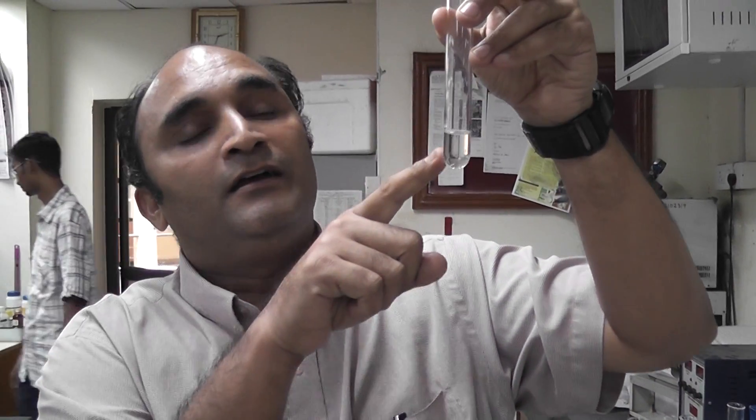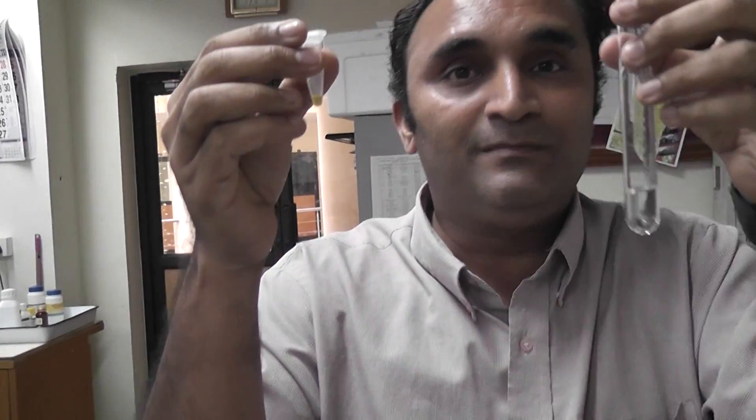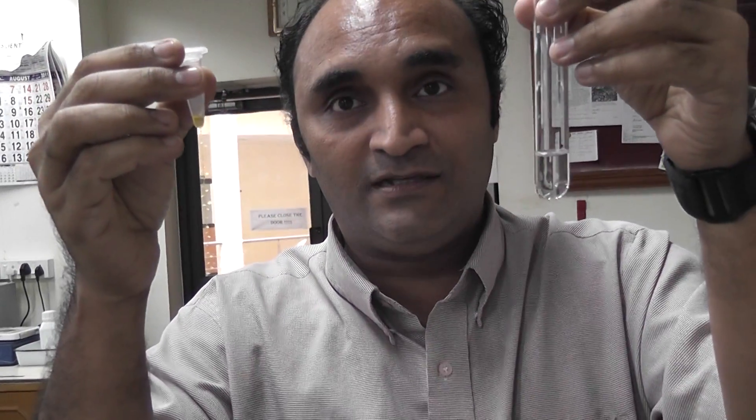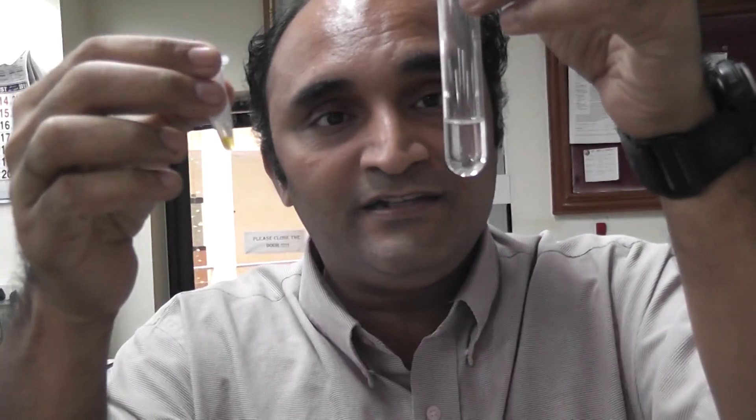This is a simple experiment. Here we are using a crosine tablet dissolved in doubly ionized water. We use this solution to help in synthesizing gold nanoparticles. Obviously we need the gold salt — without gold salt we won't be able to synthesize the gold nanoparticles. But we use this crosine solution to help in synthesizing the gold nanoparticles.